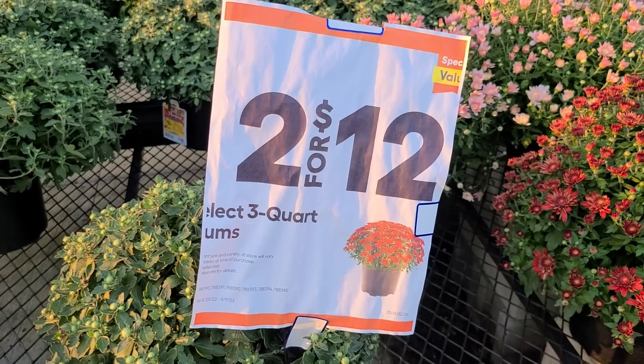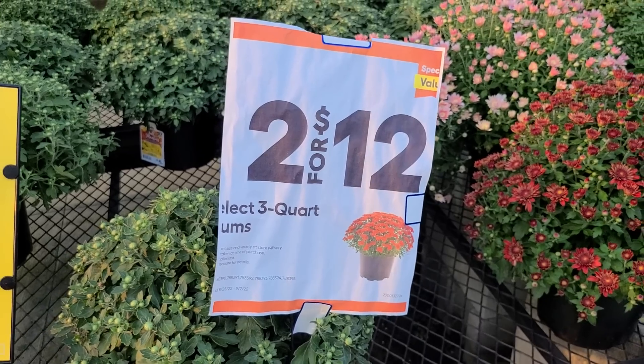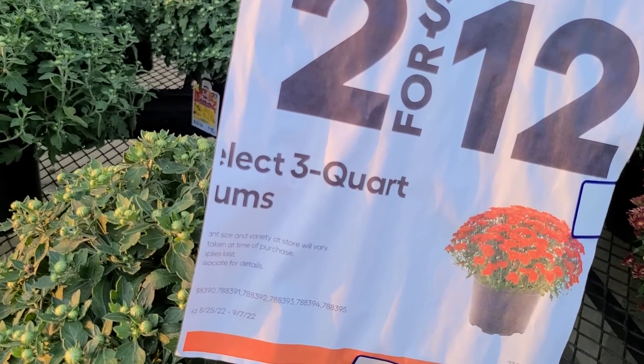If you are looking to purchase mums, Lowe's is having a Labor Day sale on them. The 3 quart mums are 2 for $12, and that sale is running through September 7th.